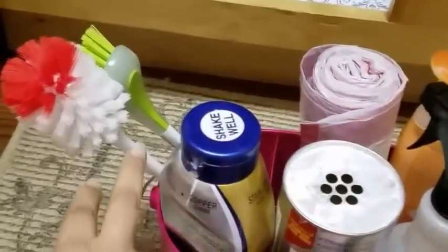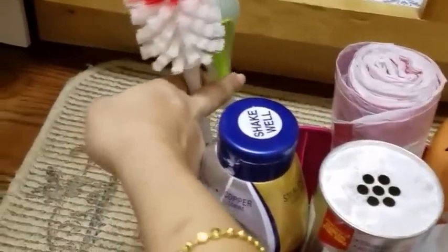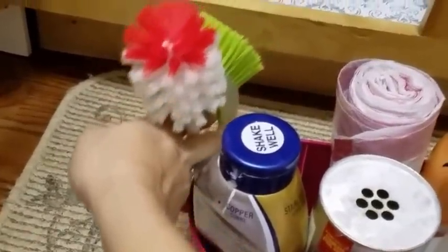I also keep a few trash bags and two bottle brushes in here. And I have a small trash bin as well — it's very easy to grab whenever I'm cutting my veggies.